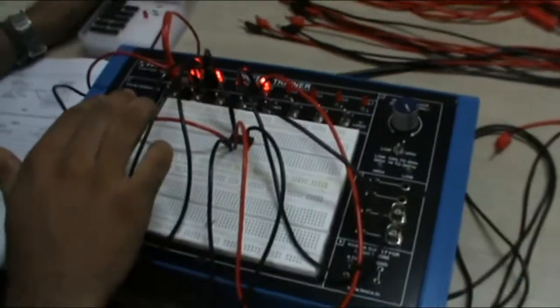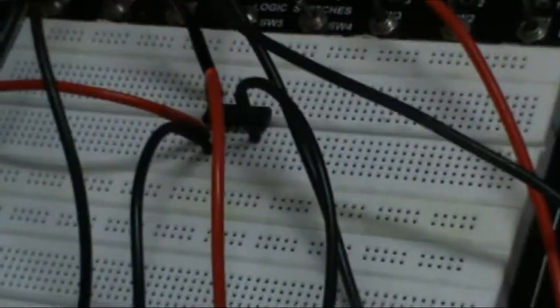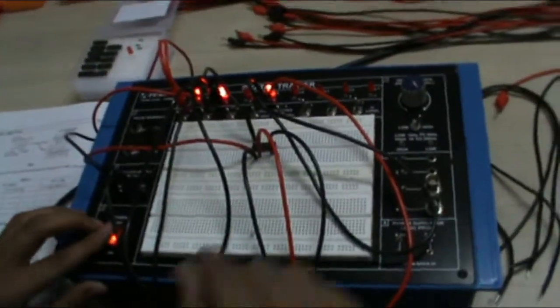When both my inputs are 1 and 1, my output is 1. This shows the working of the AND gate, and you can take various values of the binary inputs to get different outputs of the AND gate.